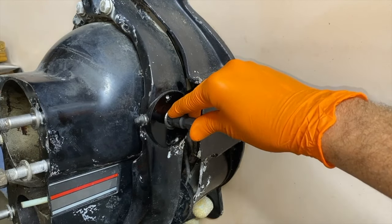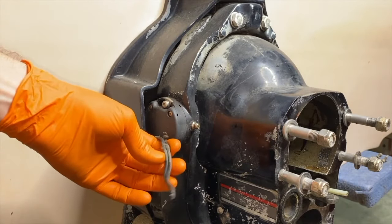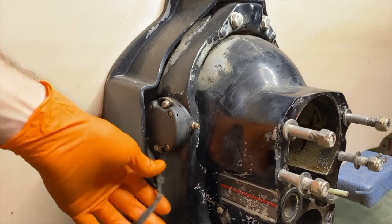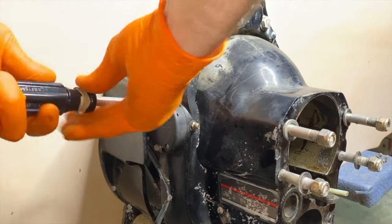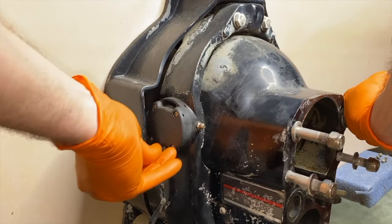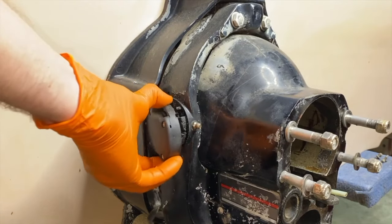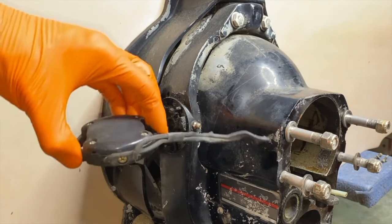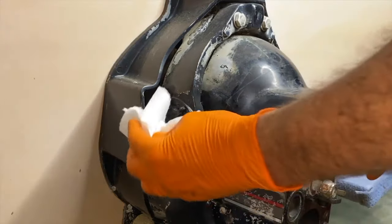Port side now — here's our limit switch and the wiring is completely disconnected, not good. Phillips screw on top, Phillips screw on bottom, go ahead and loosen those. Carefully remove the limit switch — in our case it's completely disconnected — and we'll remove that all together. I'll clean all that grease off there.